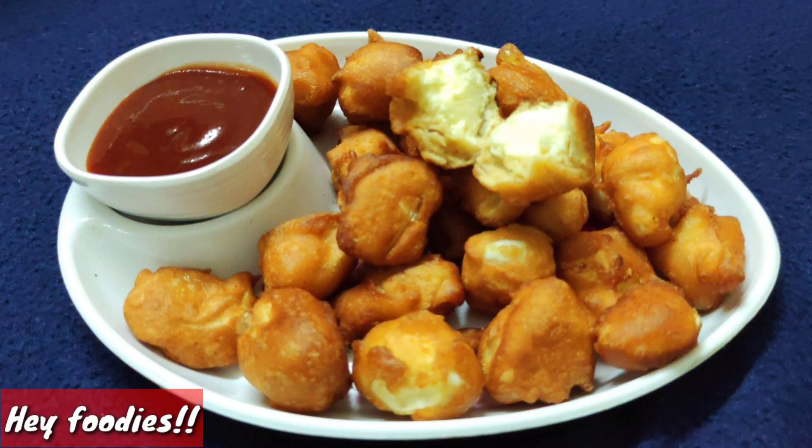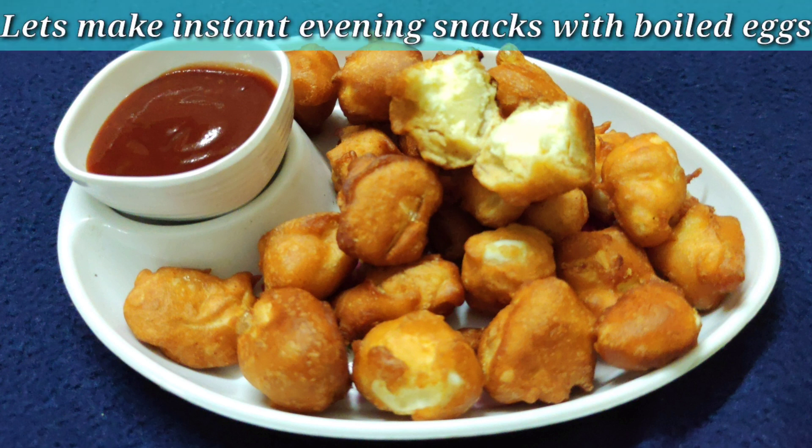Hey everyone, welcome back to my channel. So friends, this is a boiled egg recipe. It is very delicious, very instant and ready — a perfect evening snack. I am going to share it with you.